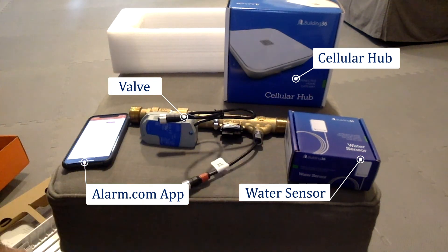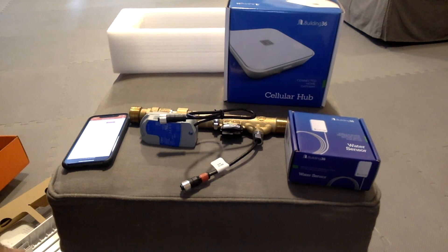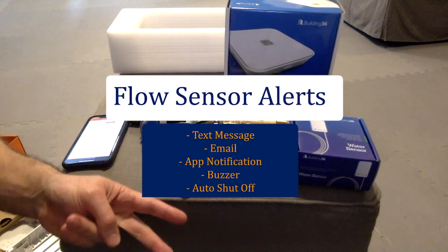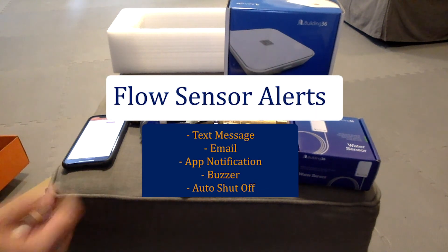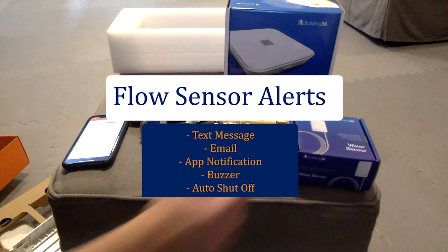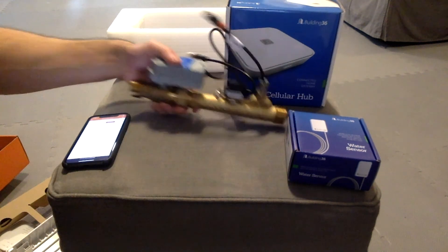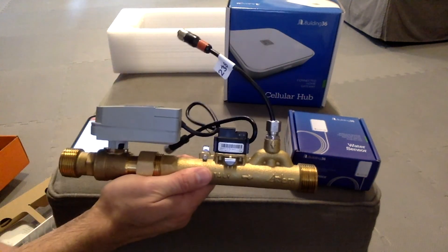There are a couple of alert options. The system can send you a text message, an email, or an app notification if there is a high flow, low flow, or water sensor activation. You could have it sound a buzzer, or have it automatically shut off the valve. It's all programmable via the app.